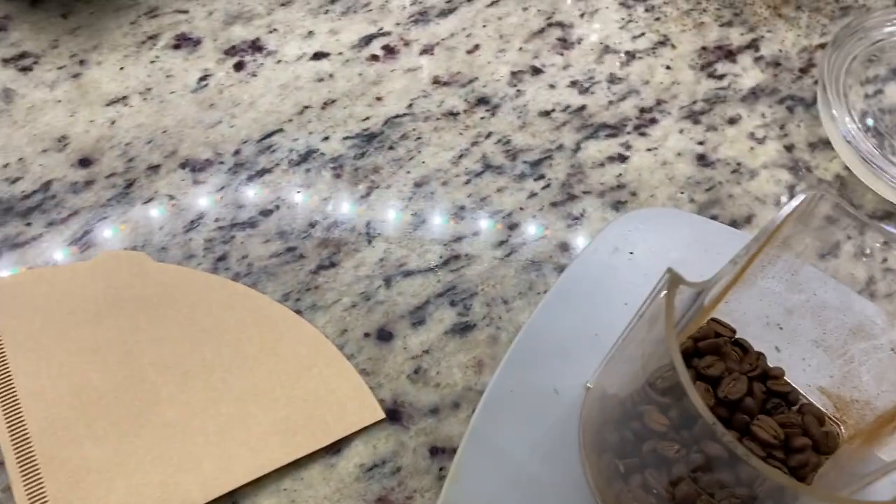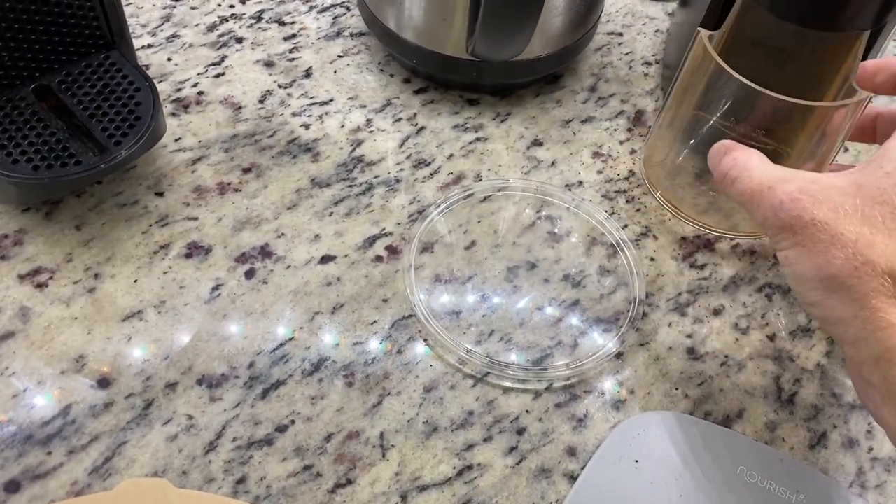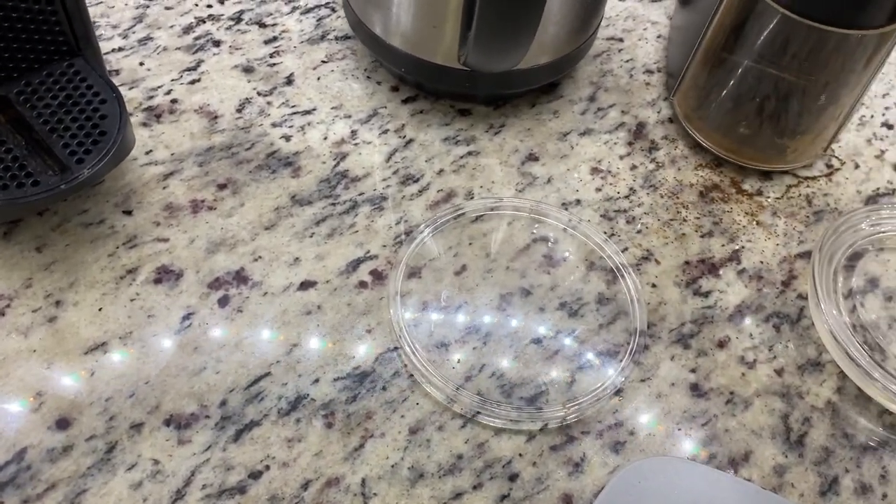25. Perfect. So then I put this in here and let this go.